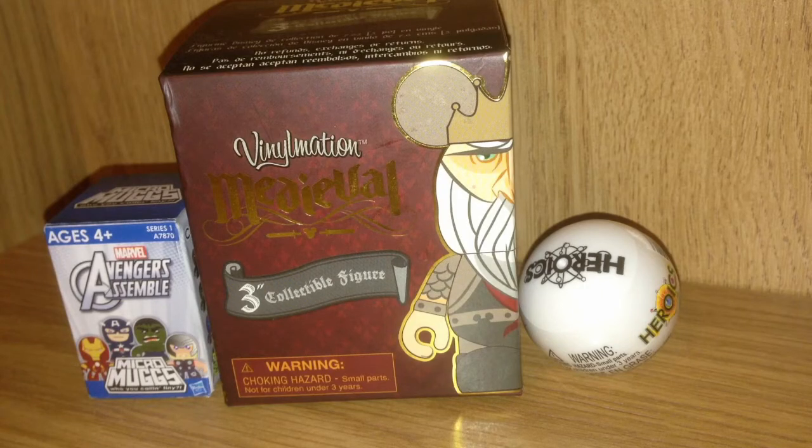Hey there, welcome back to the channel. Coming up next, I have Marvel Avengers Assemble Micro Mugs, a Vinylmation Medieval figure — that's a 3 inch vinyl figure — and a Heroics minifigure. So come along with me and we'll check them out.